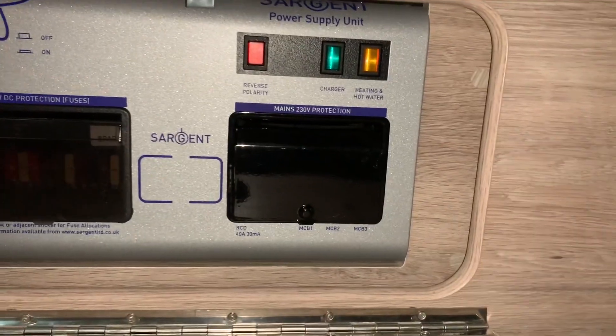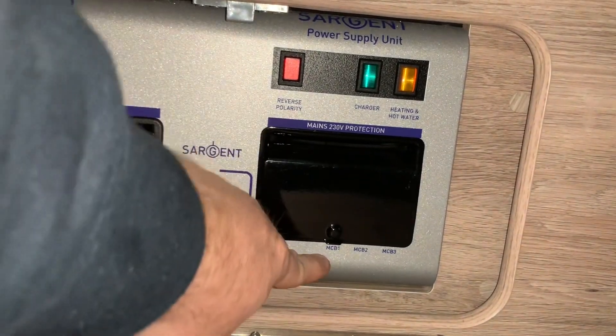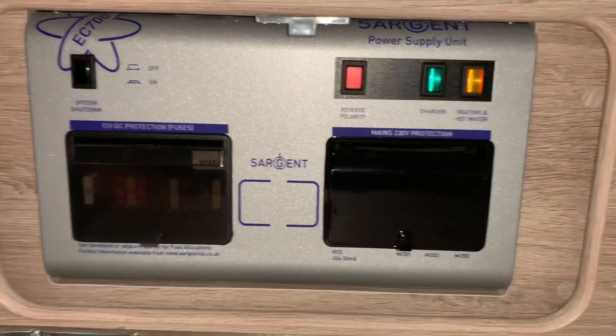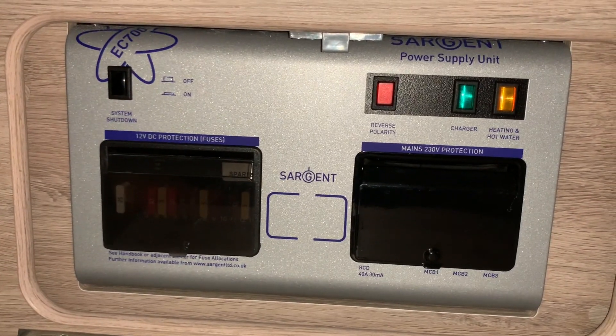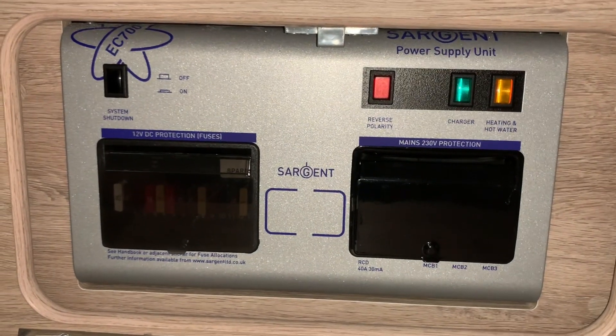Somewhere on your vehicle there will be a sticker, hopefully, that shows you what the different MCB numbers and fuse numbers are referring to. That will help you identify which ones to use when troubleshooting electrical issues.